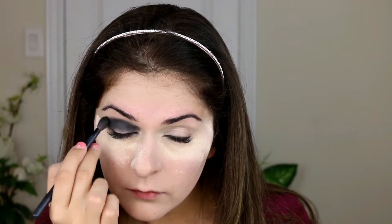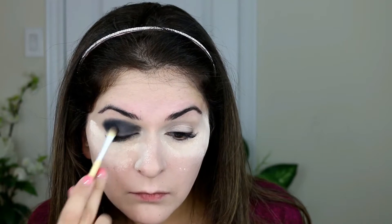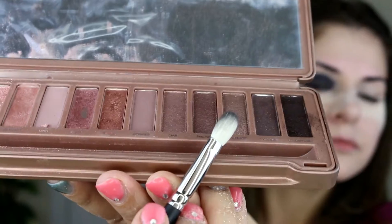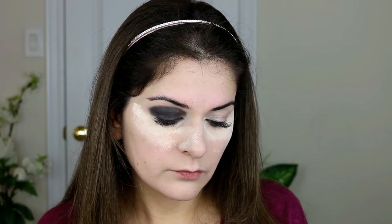Mainly focusing on the crease of the eye and leaving some part in the middle. From the Naked 3 eyeshadow palette I'm using the shade Black Heart — it's a very deep bronzy color that gives another dimension to the black smoky eye. I'm applying this to the middle part of the eyelid. I'm using the shade Mugshot from the same palette with MAC eyeshadow brush number 217 as a transition shade, blending outwards towards the brow bone. Now I'm applying the shade Strange just under my eyebrows.